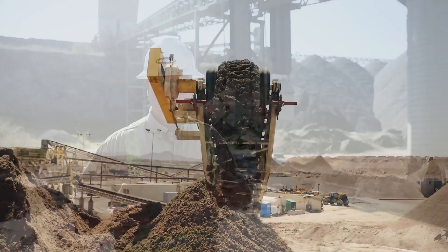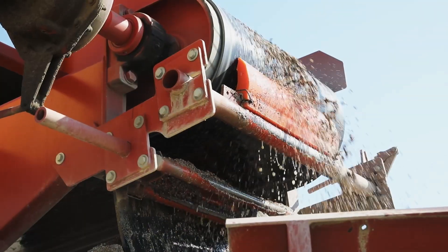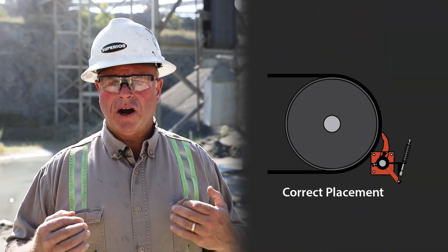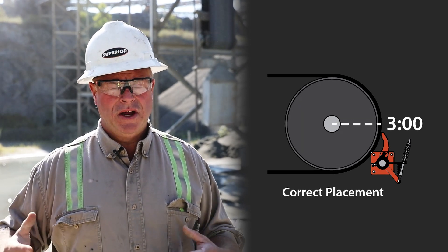If you do run into a sticky material application, one of the most important things with any primary cleaner is to keep it mounted below the 3 o'clock position. Often you'll see where customers have installed a cleaner above 3 o'clock, and it just builds up with material on top of the blade, causes additional wear, and causes material not to flow — particularly with sticky material. It'll build up and turn into a big sanding block against the belt, wearing the cover more than the cleaner blade. The cleaner has to be installed properly to function properly.